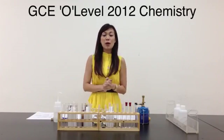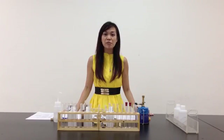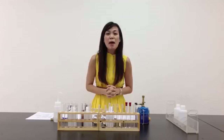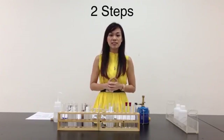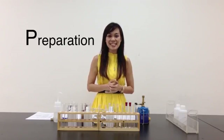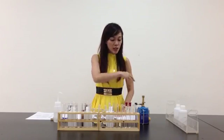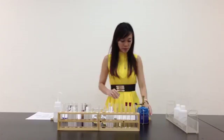Hello! Today we're going to do the 2012 practical exam. 2012 is one of the most difficult practical exams for the past 10 years. But do not fret, because there are always the two basic steps that we do before we start any practical. I call it the PE — P stands for Preparation and E stands for Execution. The whole table is set up, so we are very well prepared. Let's begin the experiment.